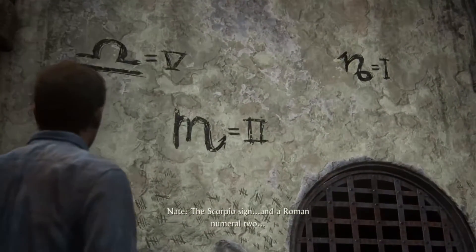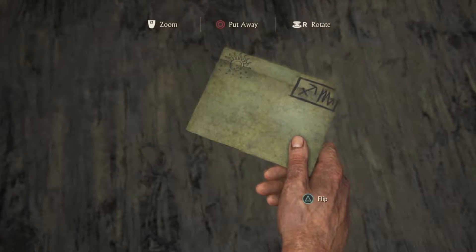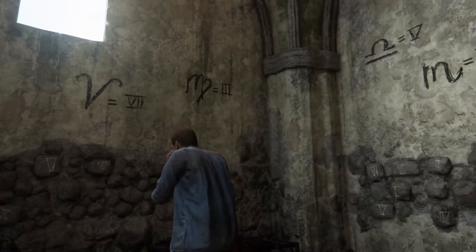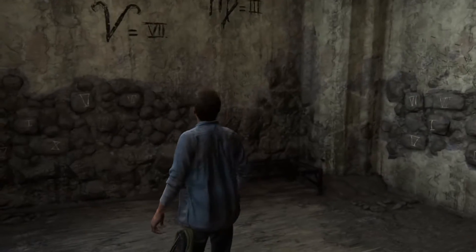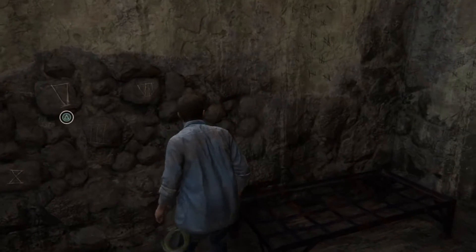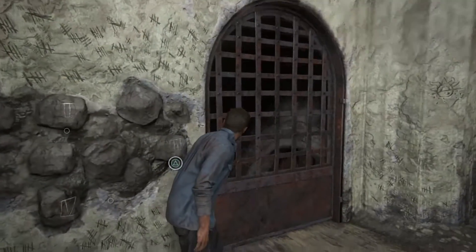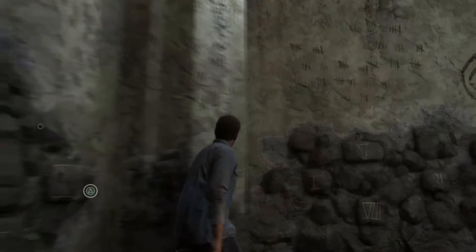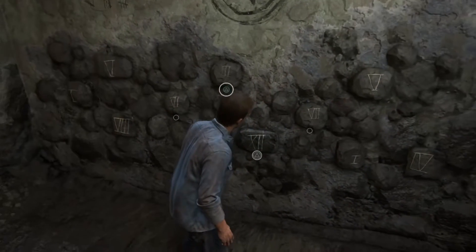The Scorpio sign and a Roman numeral 2. Okay. Ten and two. Ten and two.